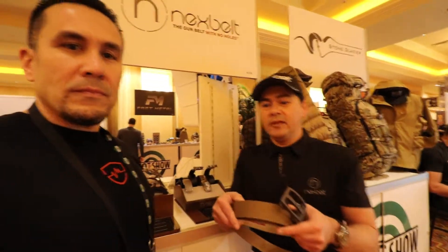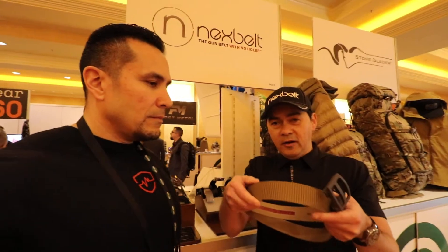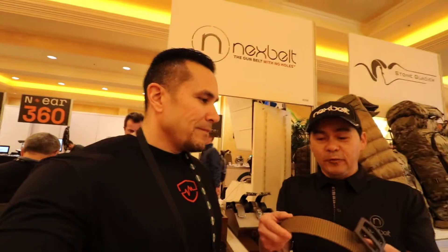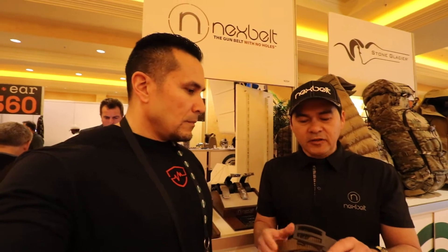Hey, good morning. The biggest change we have is our straps on these nylons are now an inch and a half. People think we don't listen — we do listen to you guys when you give suggestions. And like you mentioned, there are other companies out there that do ratchet belts, but we do things a lot differently.